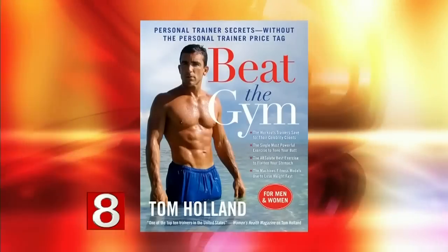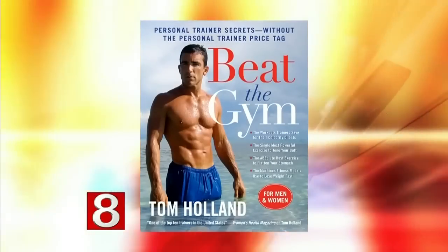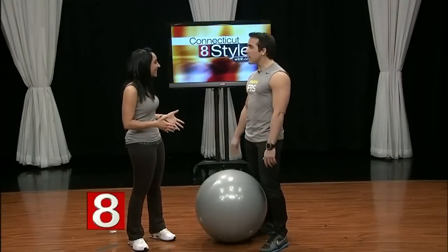There are many ways to stay in shape, but a lot of them require fancy equipment or a gym membership. Joining me now is fitness expert Tom Holland, author of 'Beat the Gym: Personal Trainer Secrets Without the Personal Trainer Price Tag.' He's here to show us a complete body workout using a stability ball.